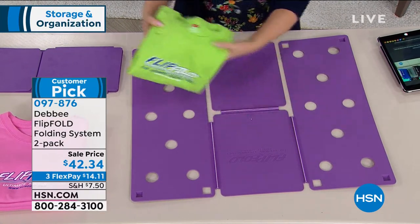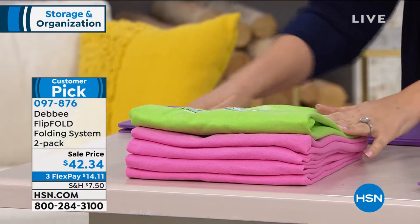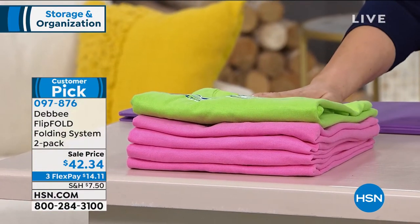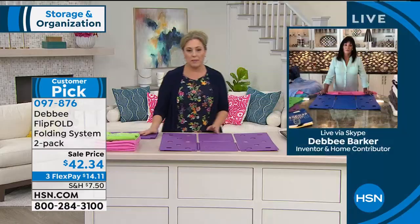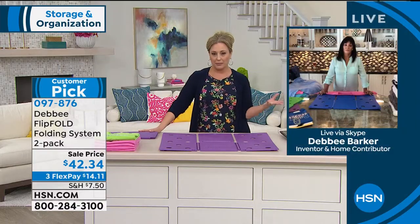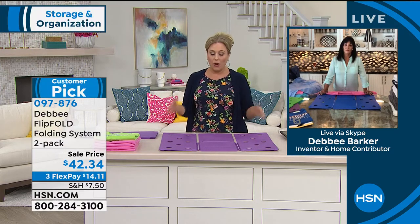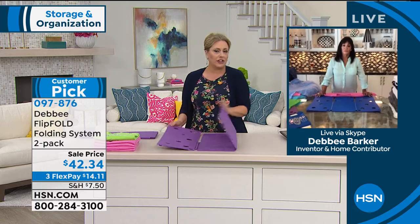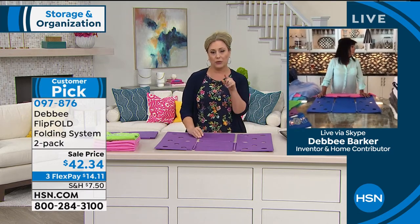When you're stacking your T-shirts, you can see this is what they look like — not like a big mess. Debbie is standing by on Skype. Debbie, I love this story — these are all made in America, starting from you creating this in your garage with cardboard and tape. All these years later, it's now engineered and aerodynamic with all this science, but it all started with you.